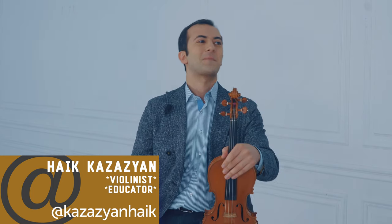Today my guest is the winner of international competitions of Tchaikovsky, Wieniawski, and Thibaud — the famous violinist Haik Kazazian. Haik, hello! Hello, everyone! Today we're speaking about playing on a G-string, about the problems that are associated with this string.